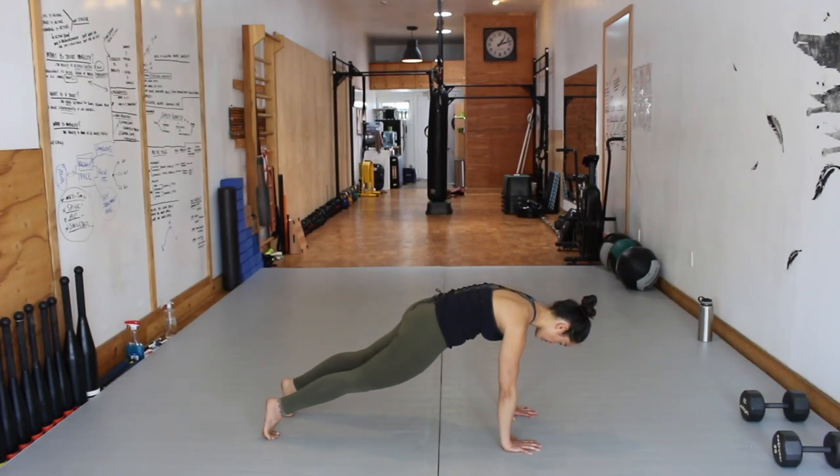Movement 3, Level 1: Basic Hollow Body Hold. This is an isometric movement, so there will be no motion. Round your spine like a mad cat, tuck the tailbone. Squeeze the glutes and quads, lock the legs. Drive through the palms all the way to Ball of Foot, creating a closed chain of tension. Pack the shoulders, lock the elbows.